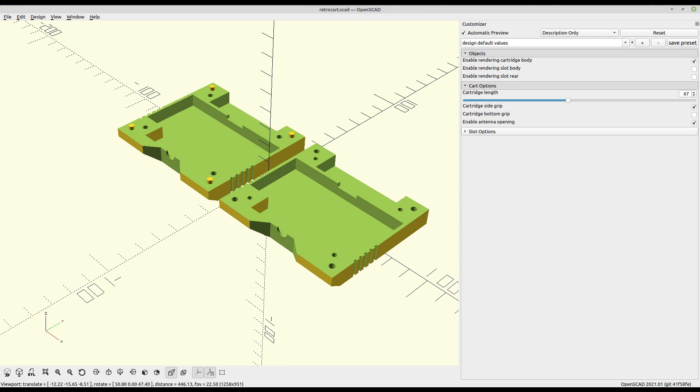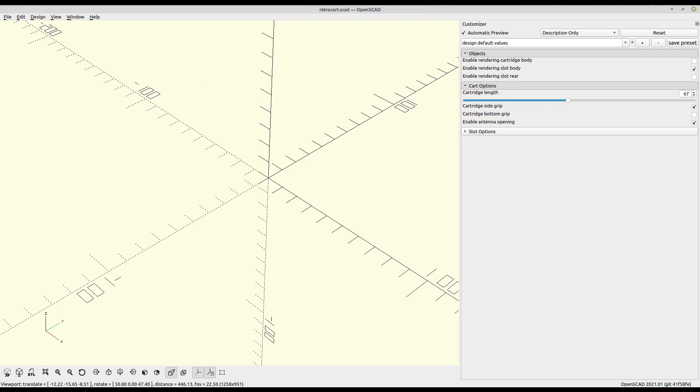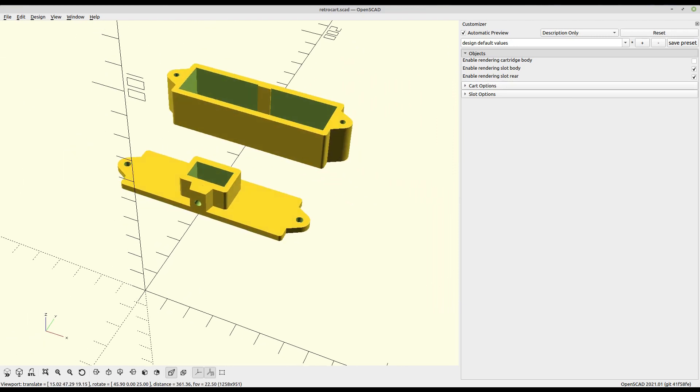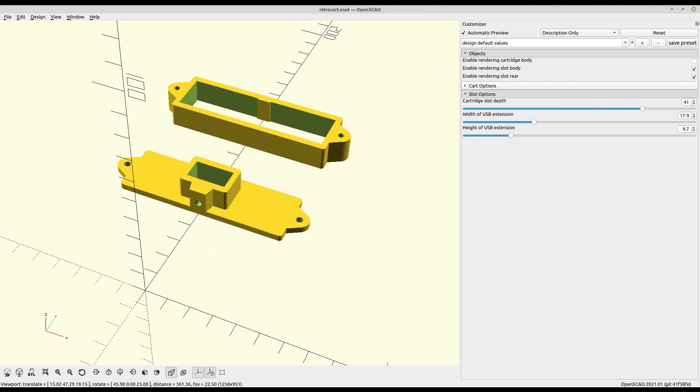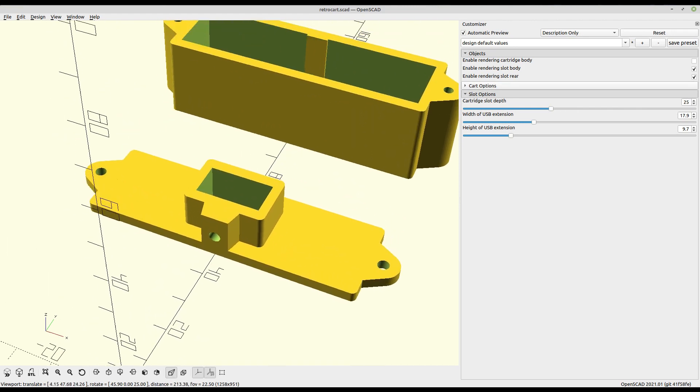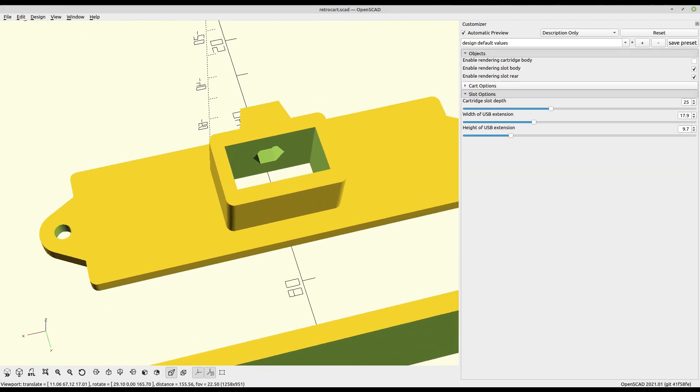You can also customize the cartridge slot itself. We can simply disable the cartridge and enable the slot rendering. By selecting Slot Options, we can see the variables we can adjust. The first variable allows you to change how deep the cartridge slot will be. The other two variables control the height and width of the opening for the USB extension cable. These sliders allow for much finer grain control because you really want that to be as snug as possible. When you're happy with the changes, hit F7 to export your modified design to an STL file.